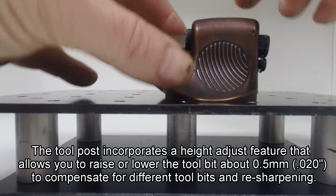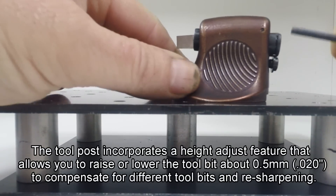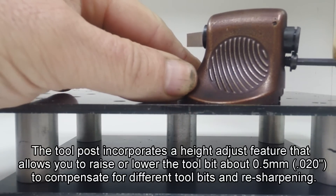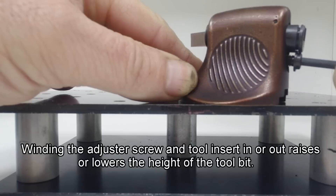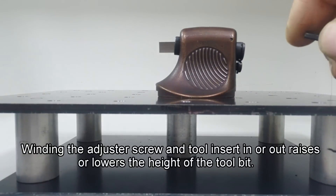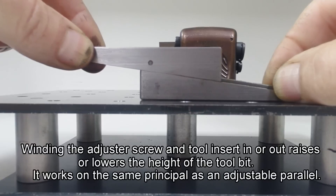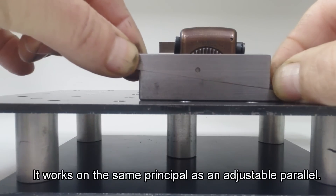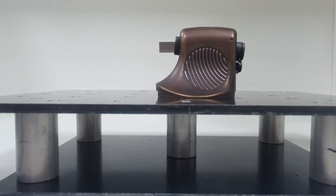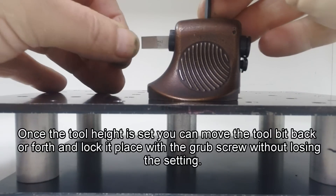The tool post incorporates a height adjustment feature that raises or lowers the tool bit about half a millimetre, so you can compensate for different tool bits and resharpening. As you wind the screw and the insert in or out, the tool bit height goes up or down. It works on the same principle as an adjustable parallel - as you move this forward, the tool height will go up. Once the tool height is set, you can move the tool bit to position and clamp it in place.